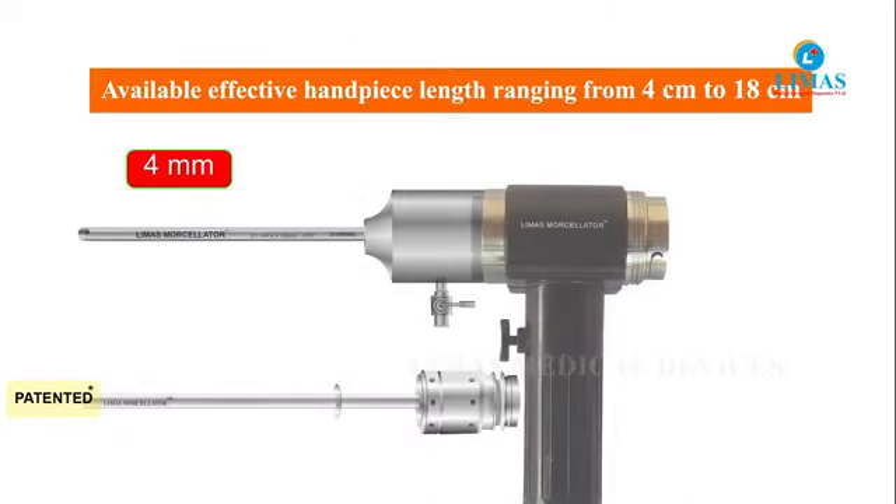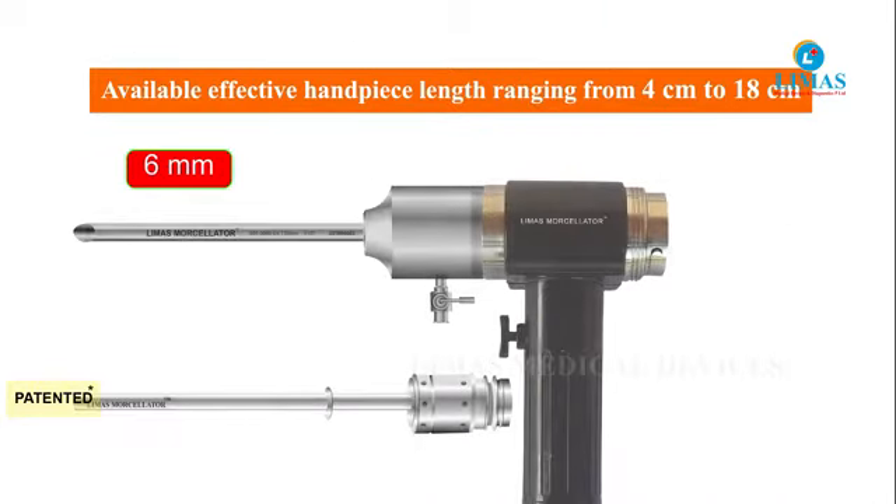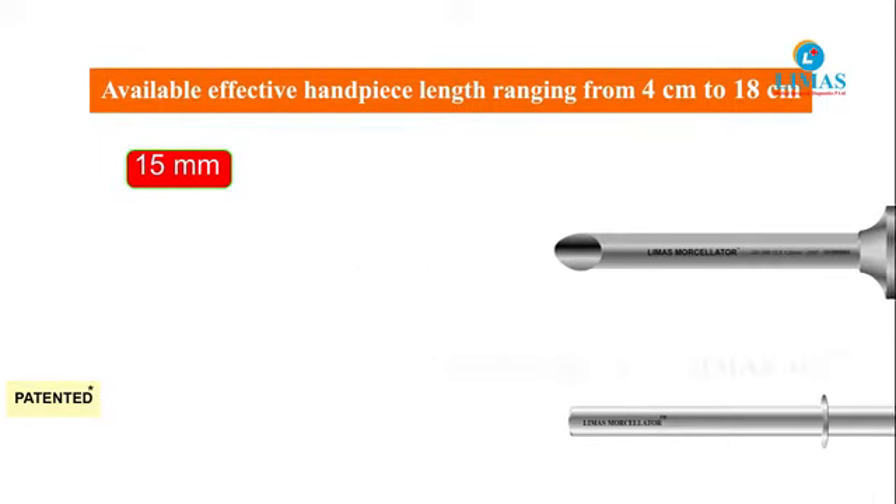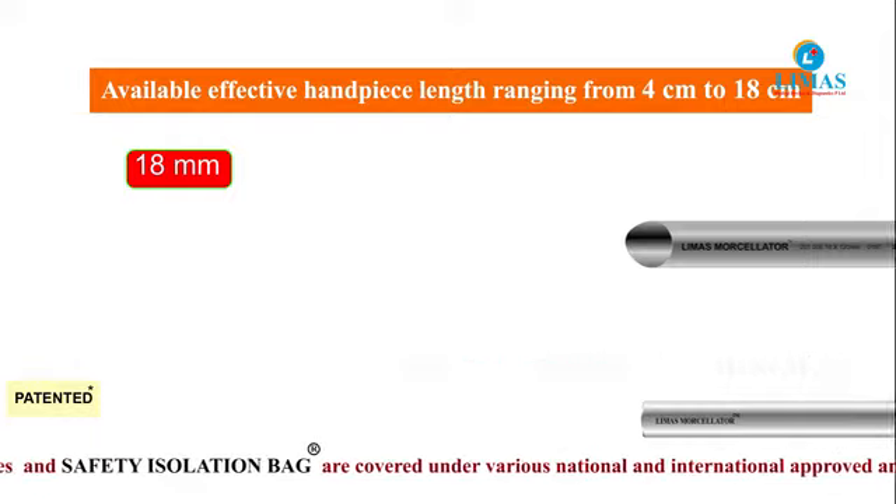Trocar sheaths are connected to the handle to make hand pieces of different diameters. The Limas Morcellator has hand pieces with effective lengths ranging from 4 cm to 18 cm.